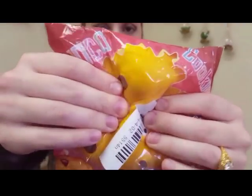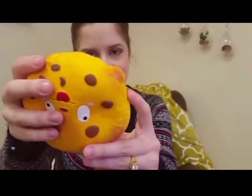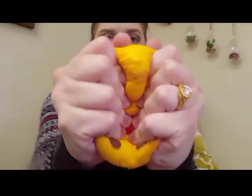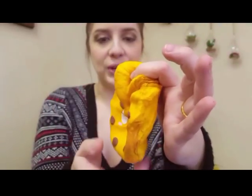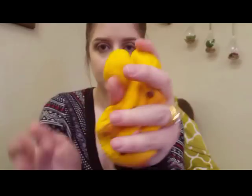Moving on, we have another Keybrew squishy. It feels so good — Keybrew has seriously some of the softest squishies ever, and it smells super good too. Look at this cookie, it has a big old bite taken out of it! And it has this weird little bump on the side. The squish is insane — I wish I could eat it.